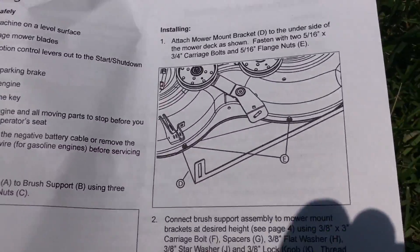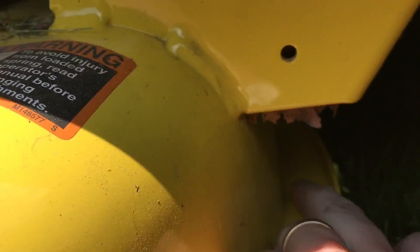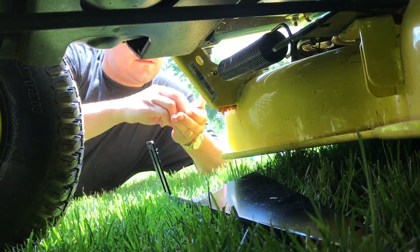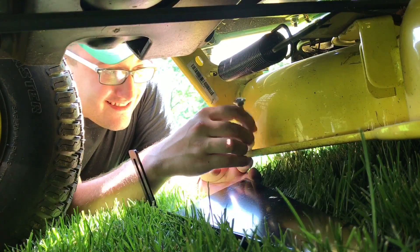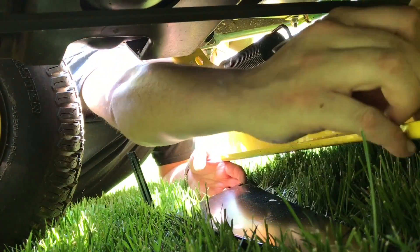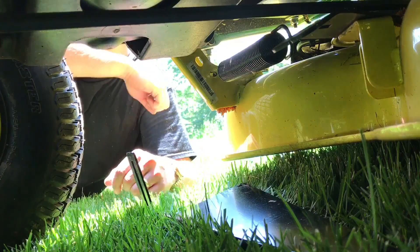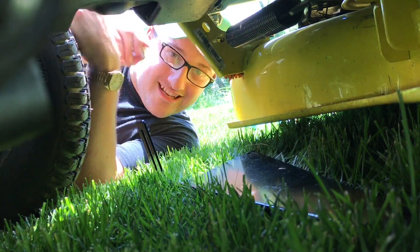So we got this part mounted. Now it looks like we have to take this bracket and attach it to the bottom. Right underneath here we have one hole right there, and then there's a second hole we have to connect this to. The bolt's not going to go through — it doesn't go through. My bad, I grabbed the wrong ones. I'm supposed to use these ones.